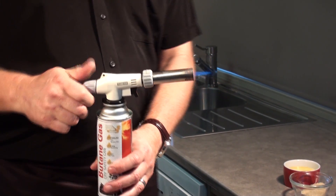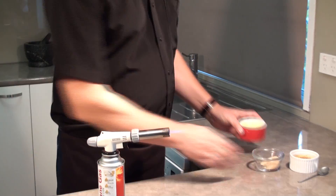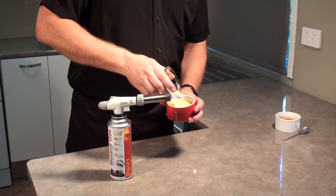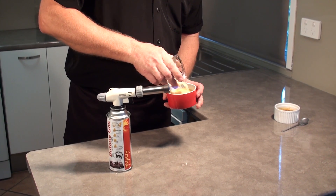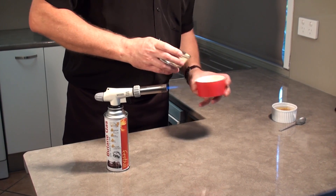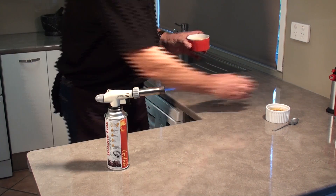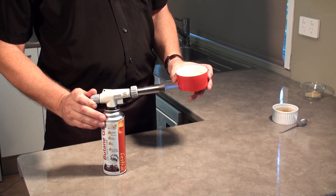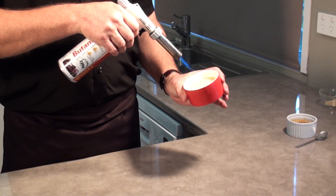Now we're going to start off by doing some crème brûlée. I've got about a teaspoon and a half to two teaspoons of sugar that I'm going to put on there. Shake it to just even it out, and on about a medium flame, we'll just start torching.